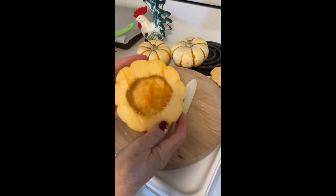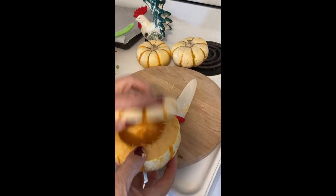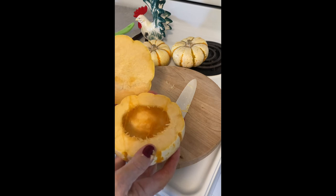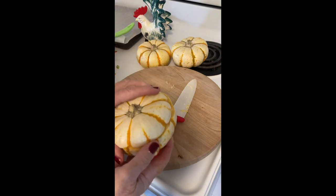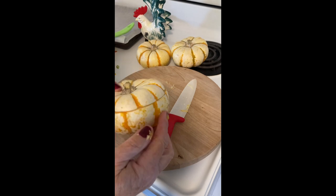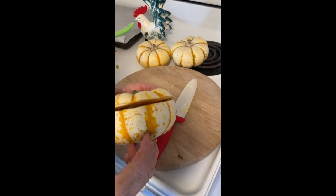Here's one of the mini pumpkins — cleaned out, and here's the top. I'm just going to put this on a baking pan, add butter, maybe cinnamon — or maybe not, just butter perhaps. Bake that for about 30 to 40 minutes to see how the doneness is. It should cook up like a regular squash.